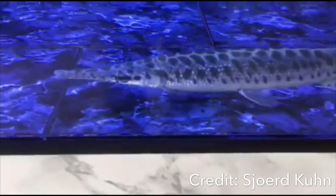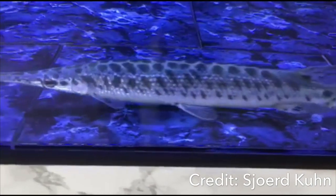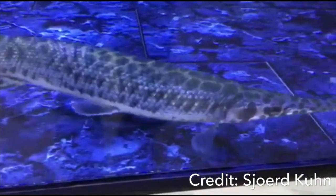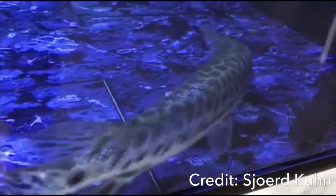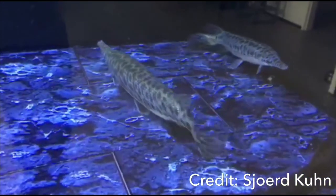I first want to start out by saying that even though people think they have spotted gar in the aquarium hobby, most of the gar kept are actually Florida gar because they are just much more common. A lot of people think they have spotted gar, but it's actually not the case. So maybe look up some pictures and figure out if you specifically have a spotted gar or a Florida gar.